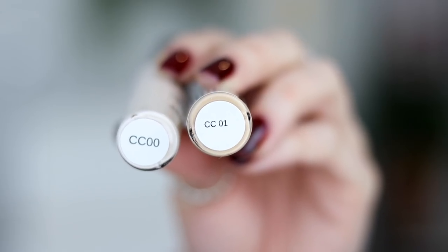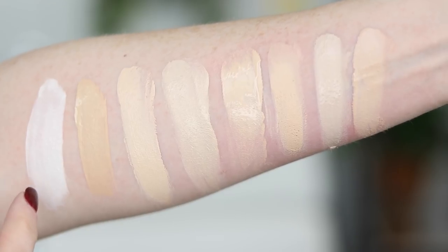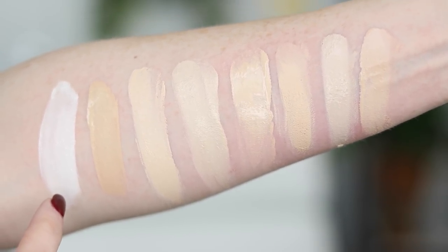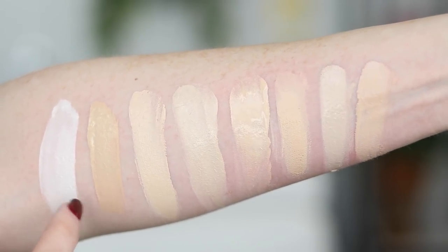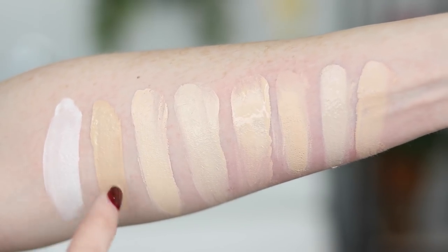This pigment comes in 33 shades. I have the two lightest shades, CC00 and CC01. I'm going to insert swatches here of these two shades compared to some other foundations I own. CC00 is the lightest shade they make. There's quite a bit of difference between CC00 and CC01, but it kind of makes sense because CC00 is almost like a white mixer — you could use it to lighten any shade.